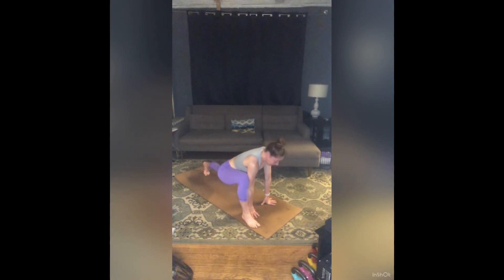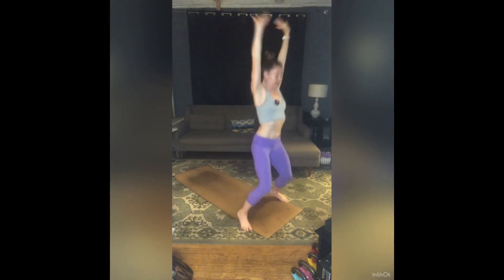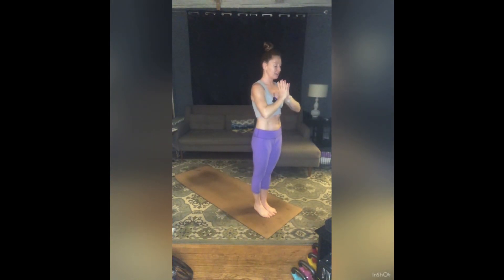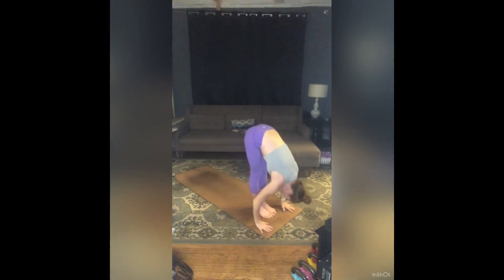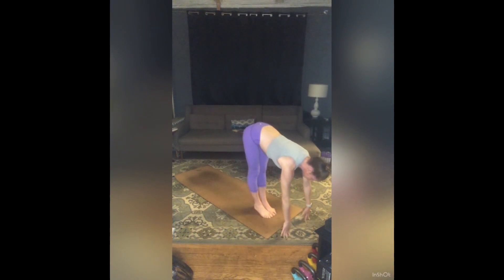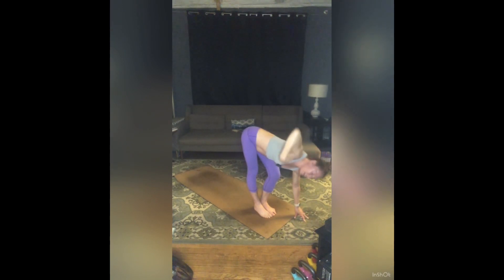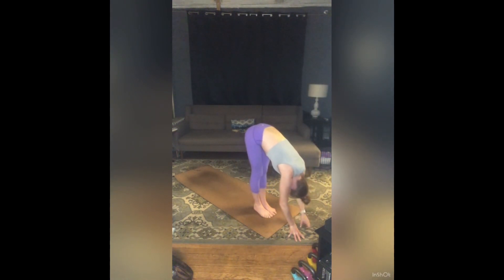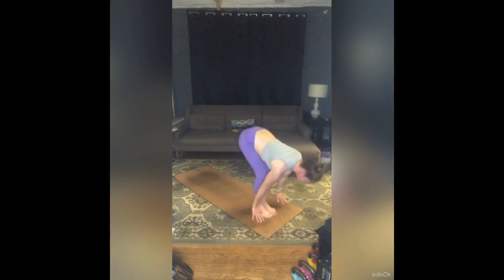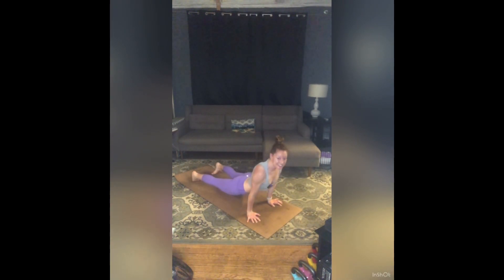Exhale, step or jump, feet together, hands to heart center. Inhale, sweep your arms around and up, find a little back bend. Exhale, hands through heart center as you fold. Inhale, half lift, lengthen. Exhale, bend your left knee. Inhale, right arm to the sky — forward fold twist. Exhale, release. Right knee bends, inhale, left arm to the sky. Exhale, release. Inhale, back into half lift, long spine. Exhale, step or jump to chaturanga. Inhale, up dog. Exhale, downward facing dog. Inhale, lift your left leg to the sky. Exhale, step your left foot to the outside of your left hand.